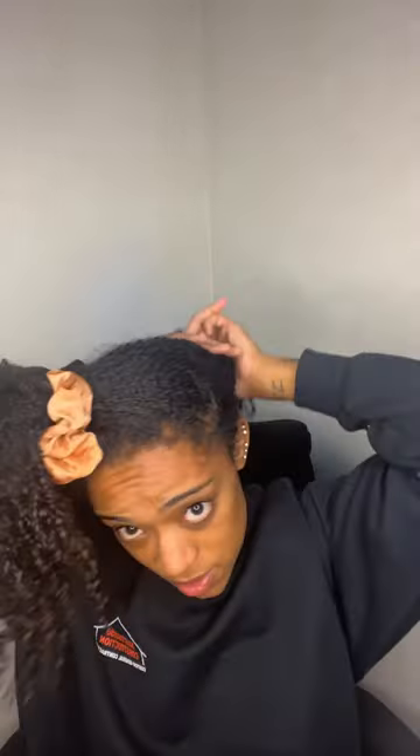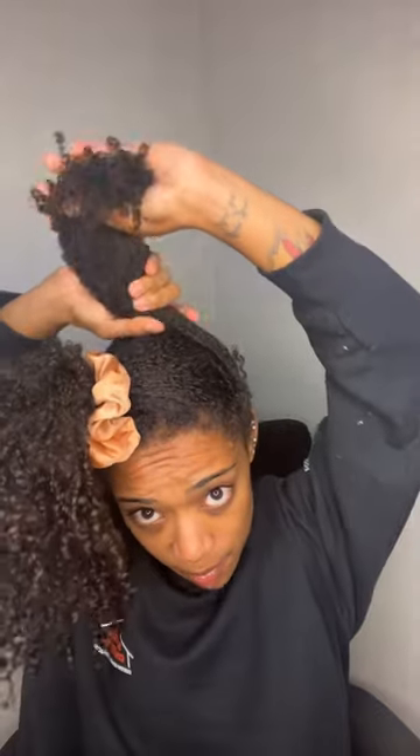I feel like pineapples never stretch my hair, so I'm gonna create something right now. I'm gonna flip my head like I would for a pineapple, but instead I'm gonna grab the back of my hair first. Let me section this off.